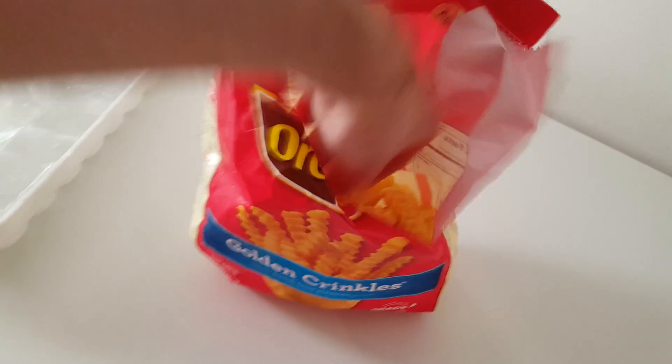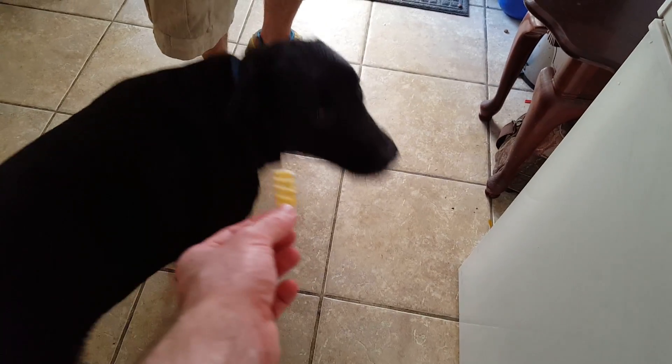Here, you can make it. Push. Alright, start.